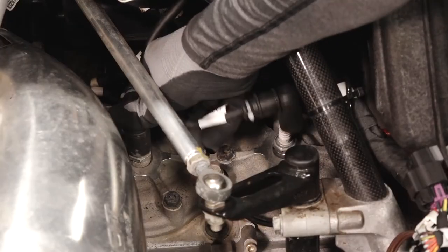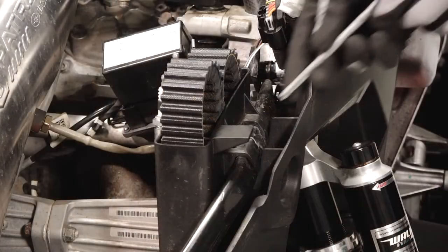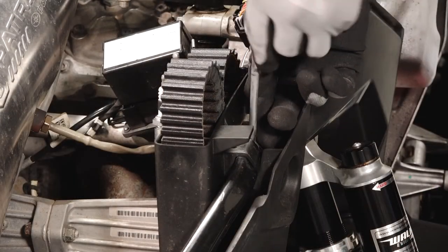Next, reinstall the spark plug leads and ensure they are secure. Then reinstall the spark plug wrench in its holder.